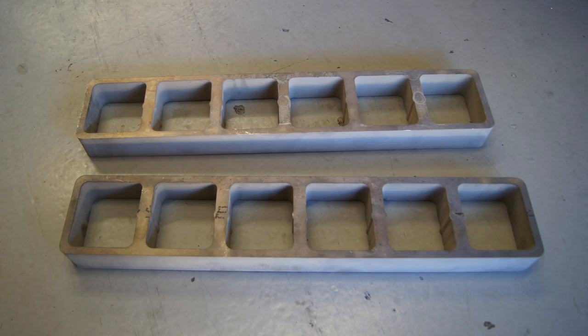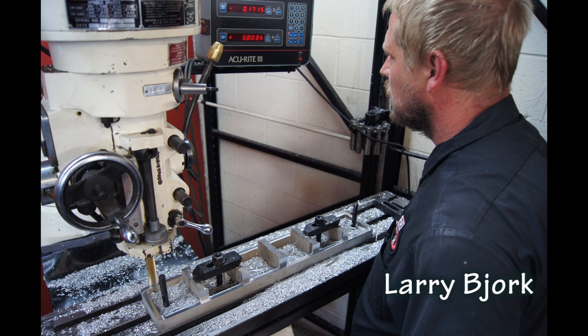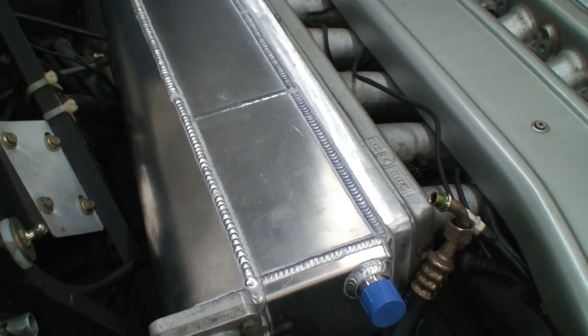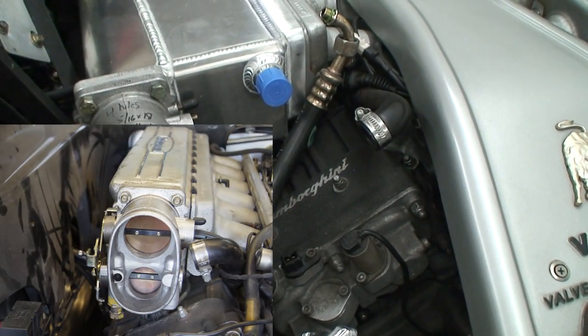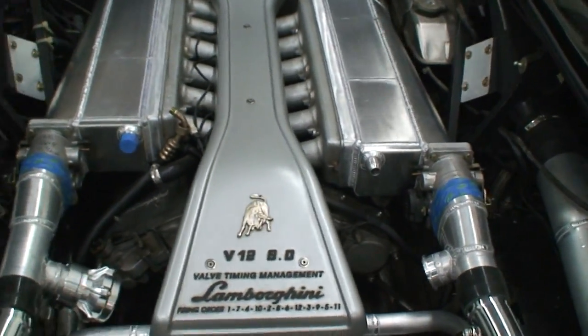The plate unbolts for easy access. We're actually keeping the factory throttle body because it's got a twin blade — a small and big blade — which is great for drivability, and we're incorporating the factory cover back into the car.